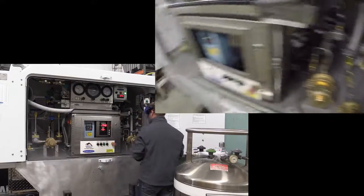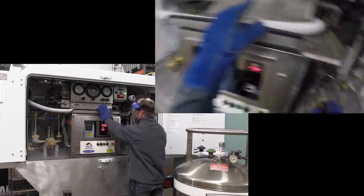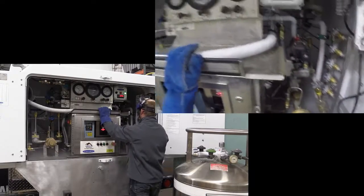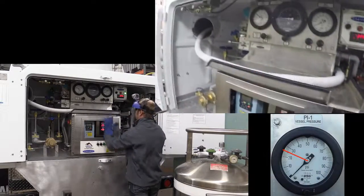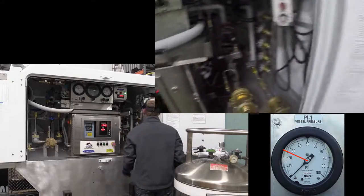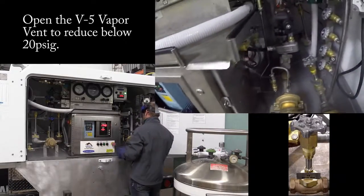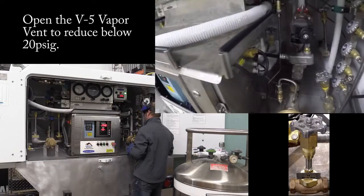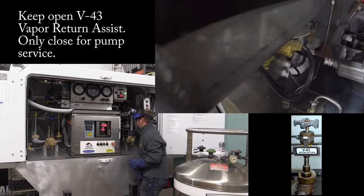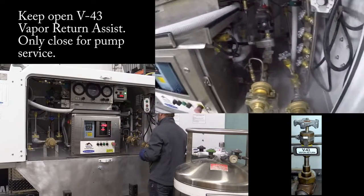Now I need to vent this down. If it has a road relief I can vent it down over here, but this one doesn't, so I can drive down the road at 50 PSI. On an external pump I strongly encourage you to keep the pressure between 10 to 15 PSI, 20 at the most, because you need 10 PSI of sub-cool. If you have to do any service to these pumps — pump seals, pump replacement — there is a valve right here, a V43 vapor return assist. You will have to close that; it should always stay open, only close it when doing work on the pump.